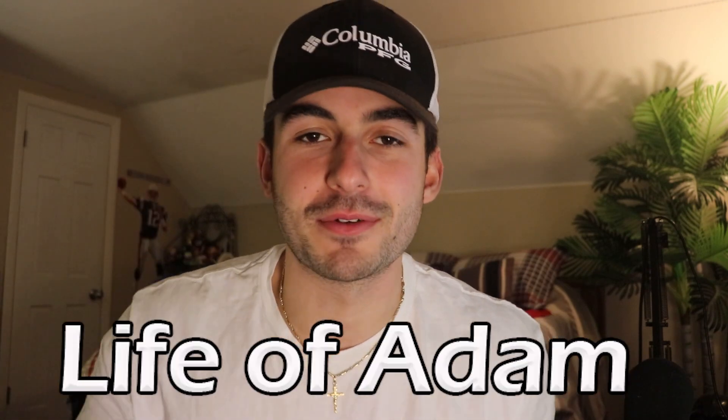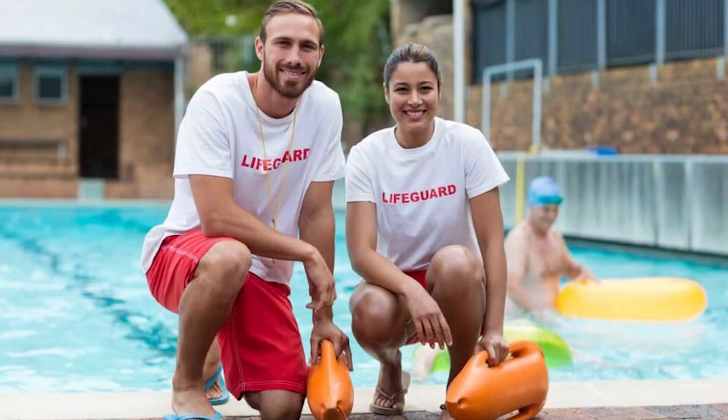What's up everyone? It's Adam from Life of Adam. I'm back with a brand new lifeguarding video. First of all, Happy New Year to everyone. I hope you guys had a great New Year's Eve and celebrated it with your family and friends. This is my first upload of the year, so I definitely want to make sure it's something that can help all of you, especially towards your journeys of becoming lifeguards, bettering yourself as a person, and succeeding as a lifeguard.